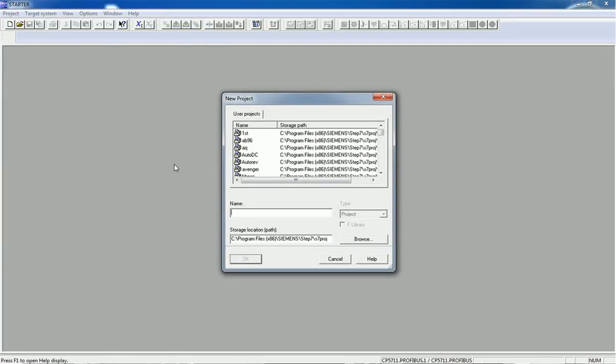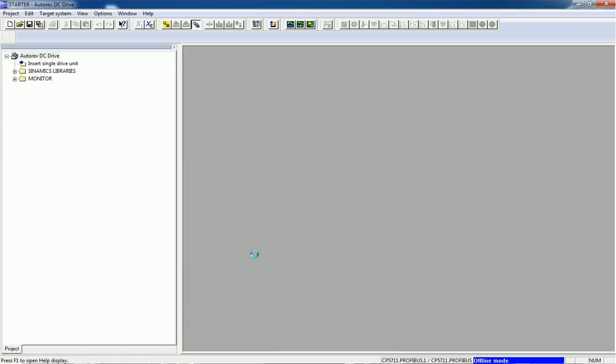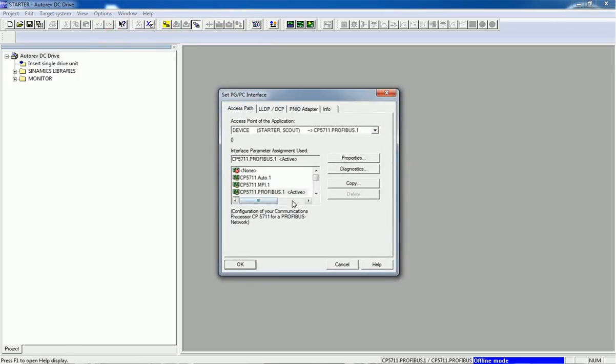I will assign a project name and press OK. Here we are using Profibus communication and CP card CP5711 for the communication. First of all we need to set the PG/PC interface to make the communication between the drive and this PC. We go to Options and Set PG/PC Interface. Here we need the CP5711 Profibus communication driver selected — make sure this driver is selected before we go for communication.